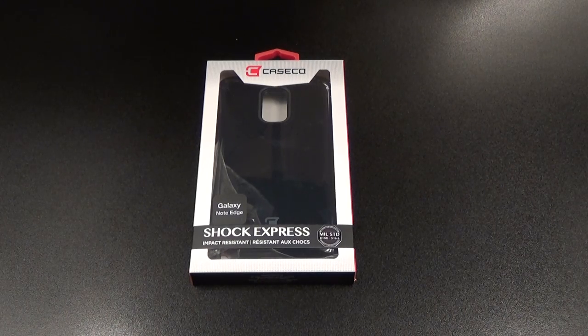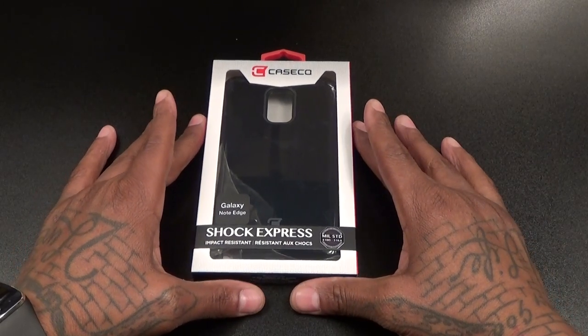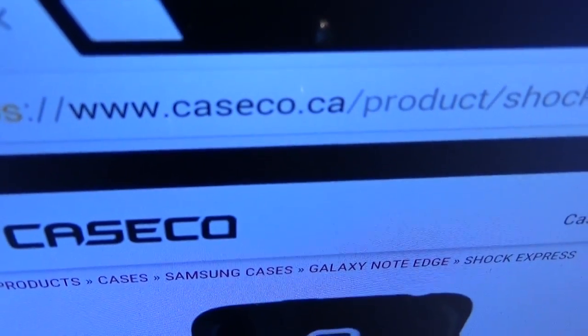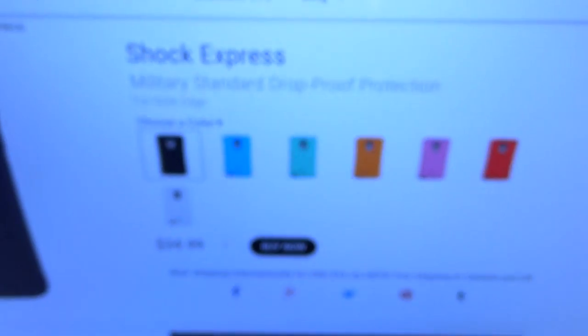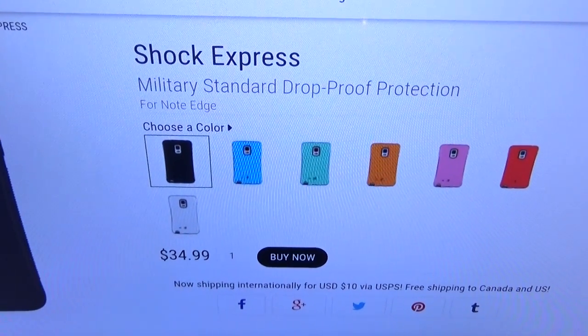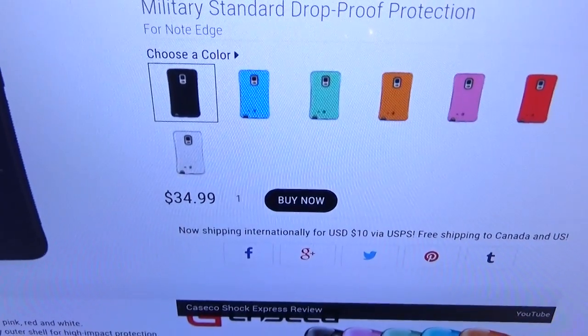What's up everybody, it's your boy Floss back again with another video. Today we're gonna take a look at the Case Code Shock Express protective case for your Samsung Galaxy Note Edge. First up, let me show you the website real quick so you can see where to get it from — go to casecode.ca, I'll throw the link up in the description. This is the Shock Express military standard drop-proof protection.